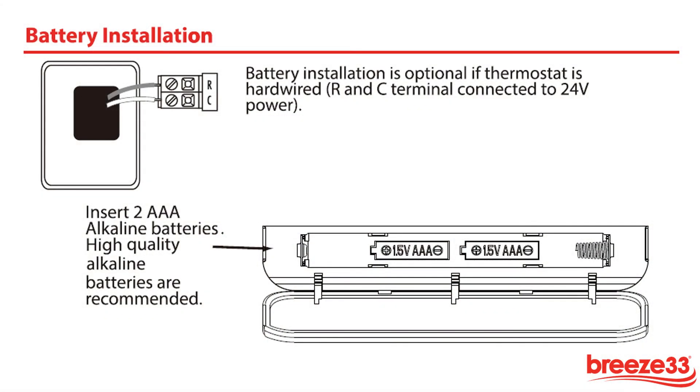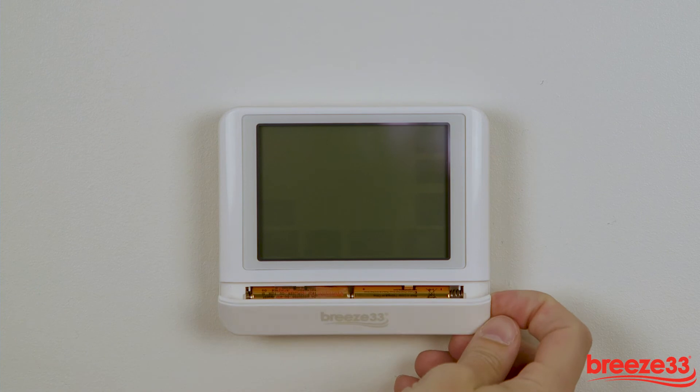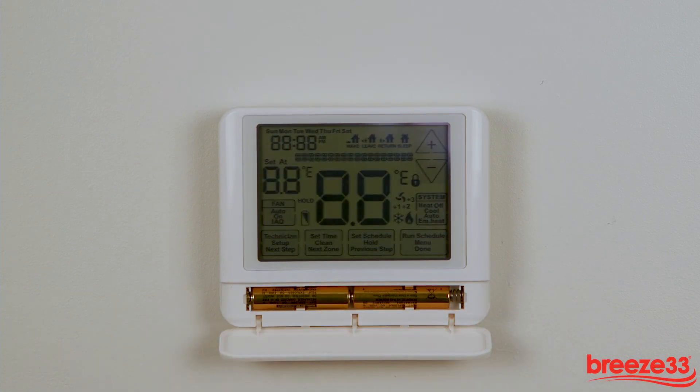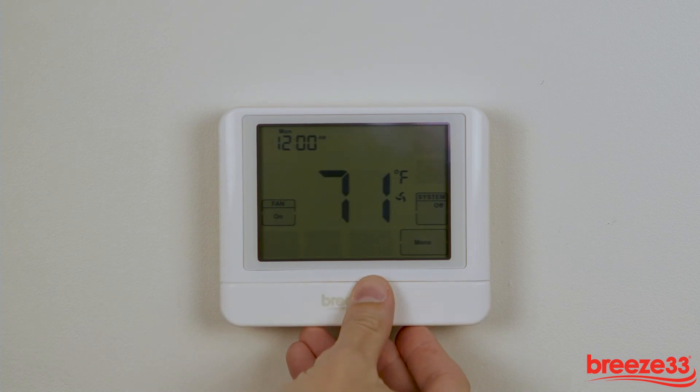The thermostat is supplied with two high-quality AAA alkaline batteries. To enable the batteries, open the bottom cover. Remove the tabs separating the batteries. This will engage the thermostat. Then close the cover once the batteries are engaged.